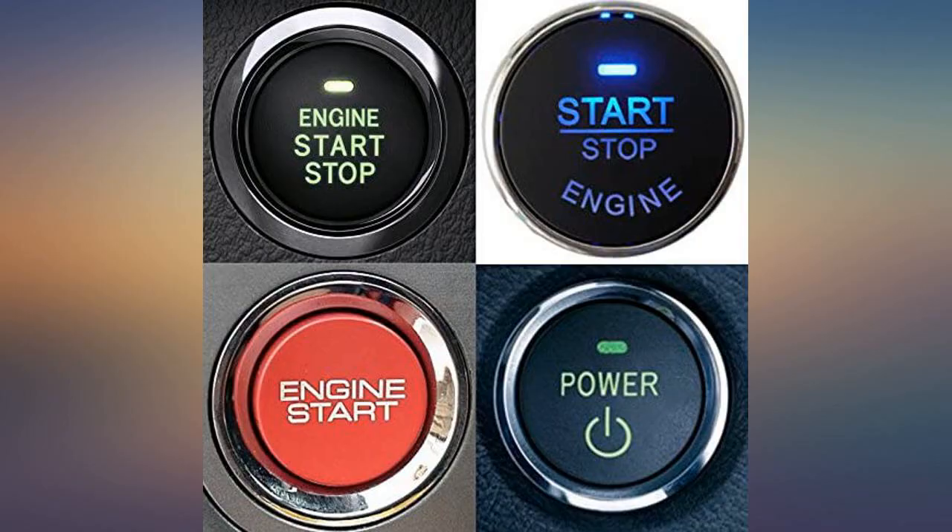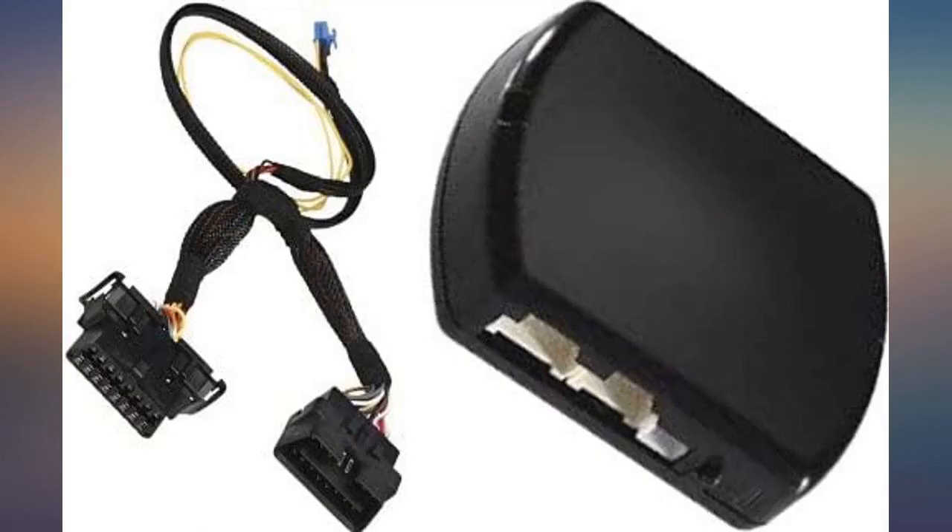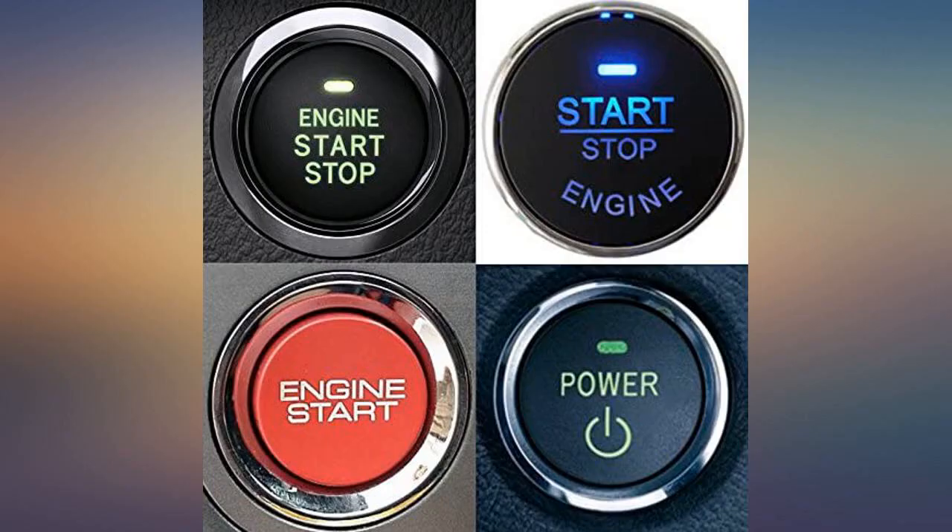I've always installed my own remote starters in all my vehicles, and this is by far the easiest I've ever done. Thank you for making this one painless.